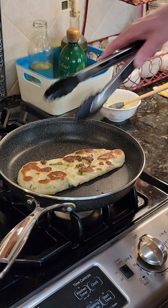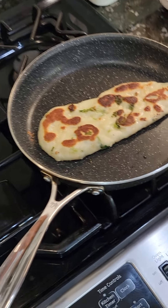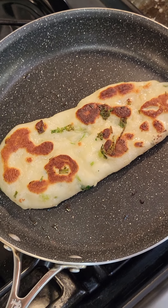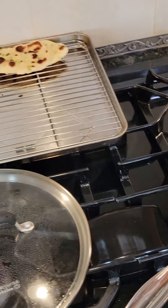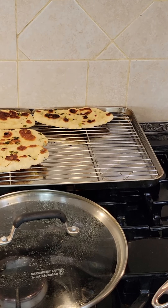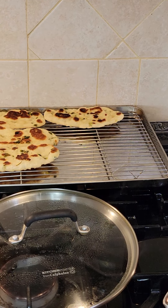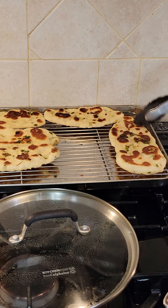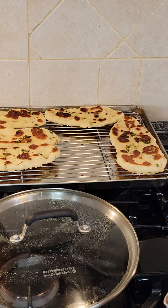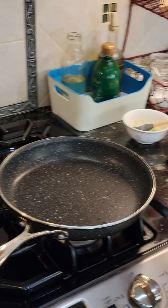Oh, look at that. And here is our naan. Non-stick pan, no oil.